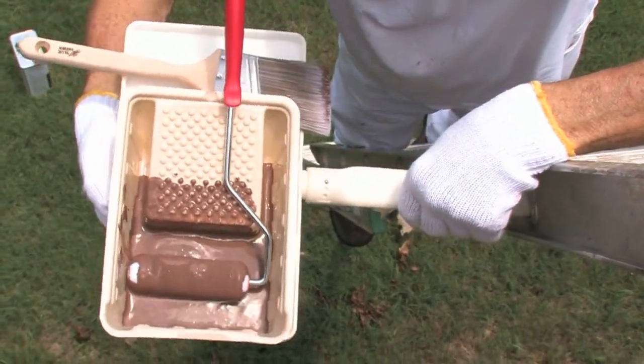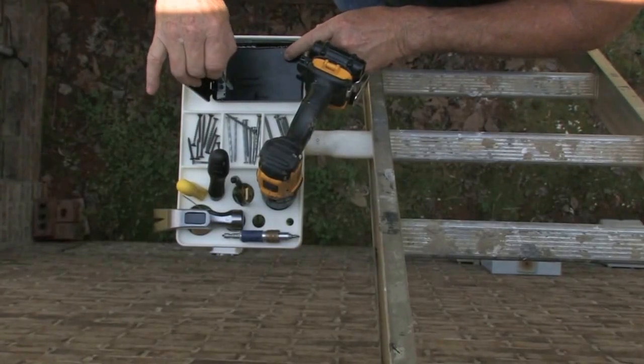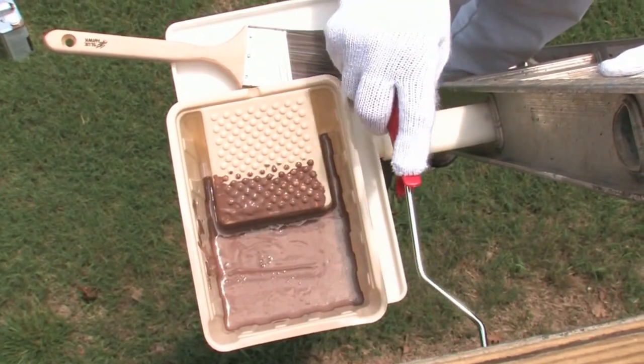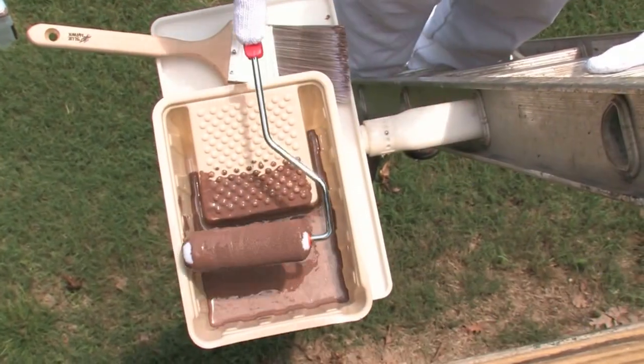The wait is over. Working on an extension ladder is now faster, safer and easier than ever before. That is, of course, if you are using the new, revolutionary extension ladder platforms featuring the patented adapters.